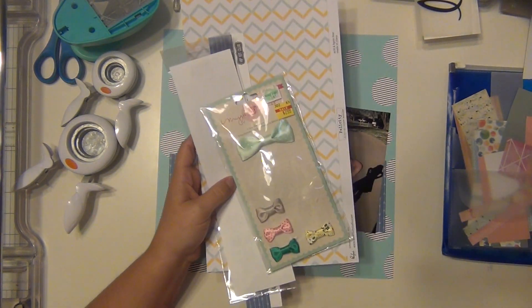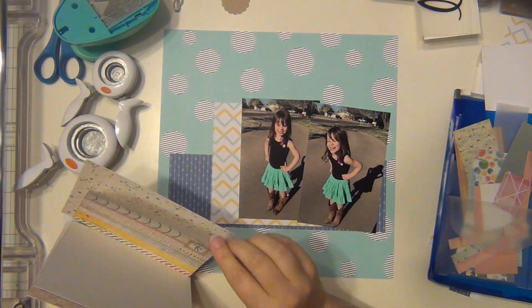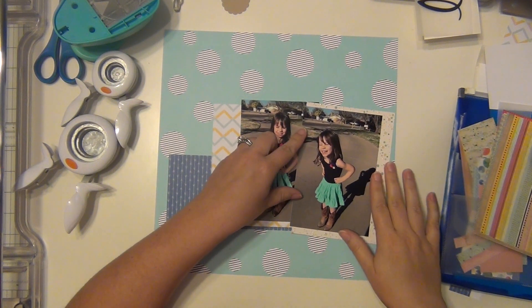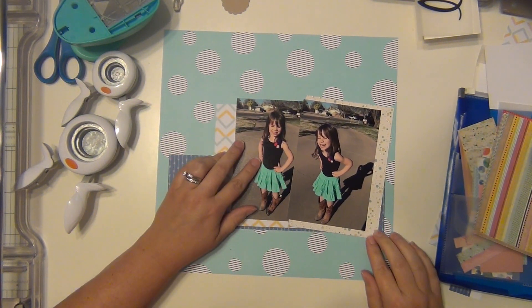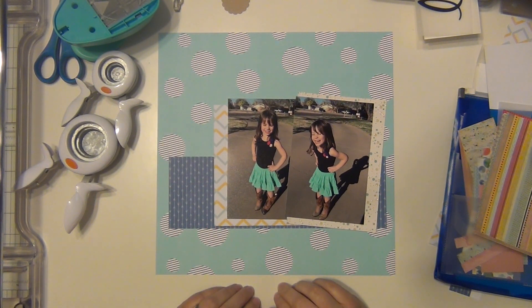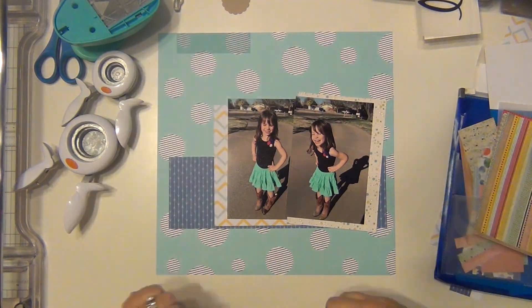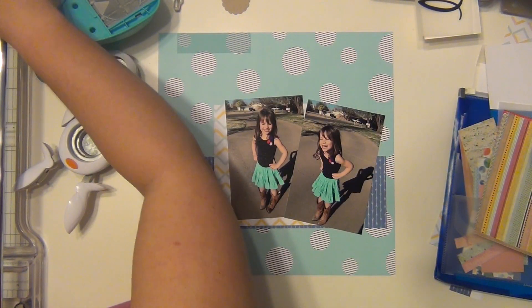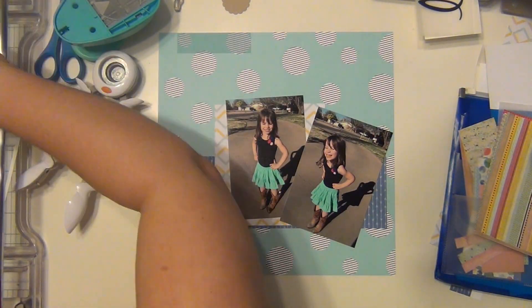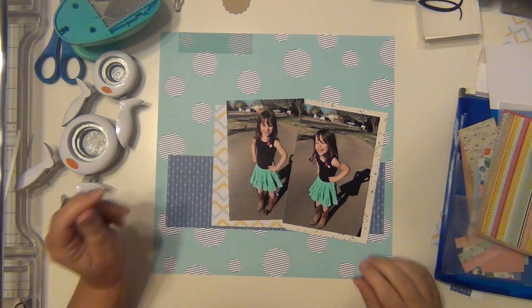That paper is from Hip Kit, along with the navy blue arrow paper which is a scrap from another layout I did. The blue and yellow chevron is from Pink Fresh Studio, also from the kit. Everything else I'm using is scraps — I had a little bit larger than a four by six piece of glitter paper with random blue and yellow dots on it, and I'm going to use that at an angle underneath one of the pictures.